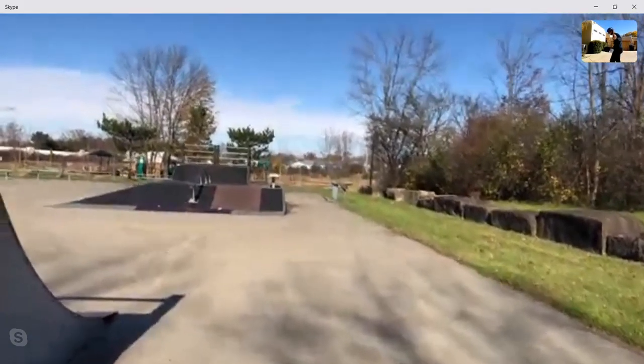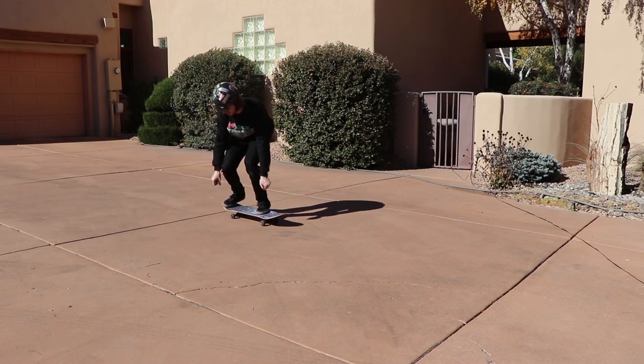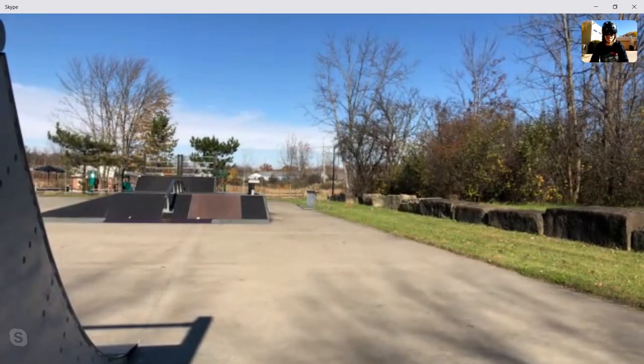I'll start with a kickflip — here goes the first trick of webcam game of skate. Whoa, okay, I didn't get that, so you're up now.